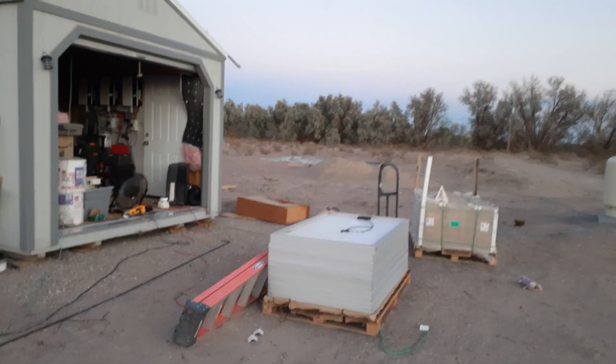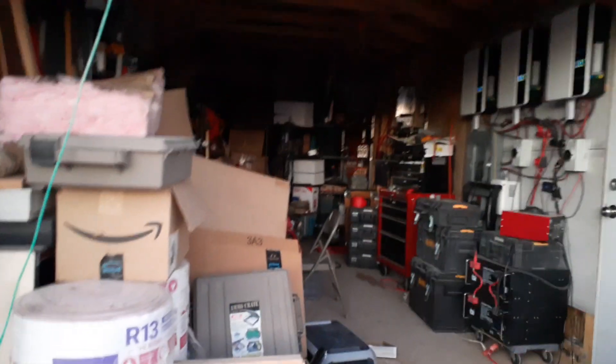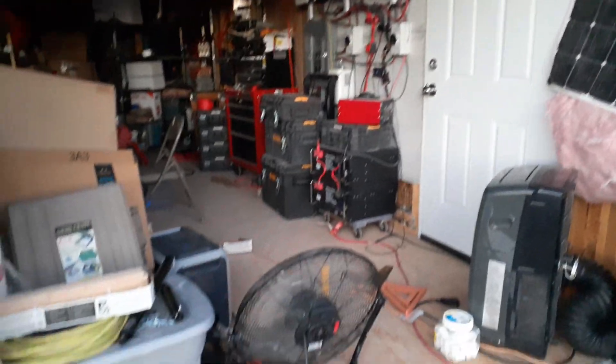What's up YouTube? SasgravyBiz coming at you from the farm. Looking at the solar panels. This is the solar shed with the inverters and batteries and things.